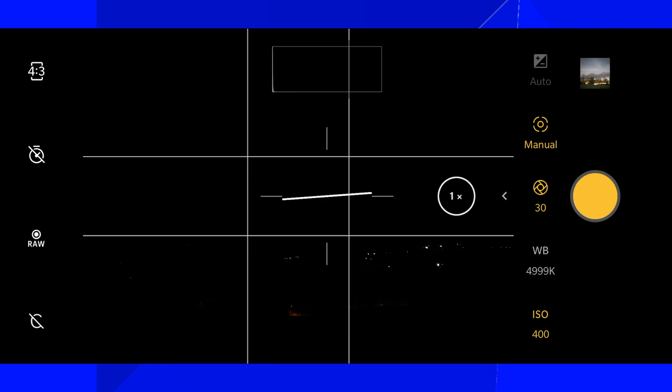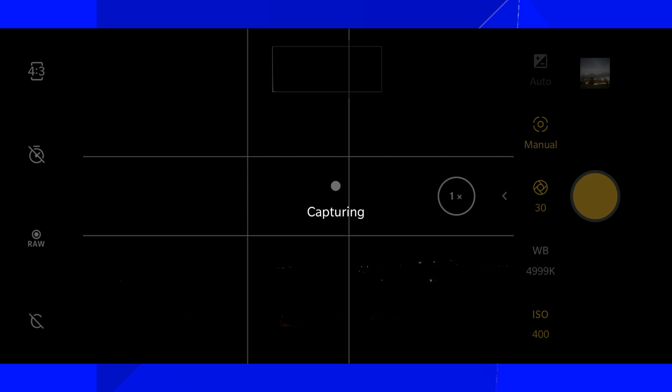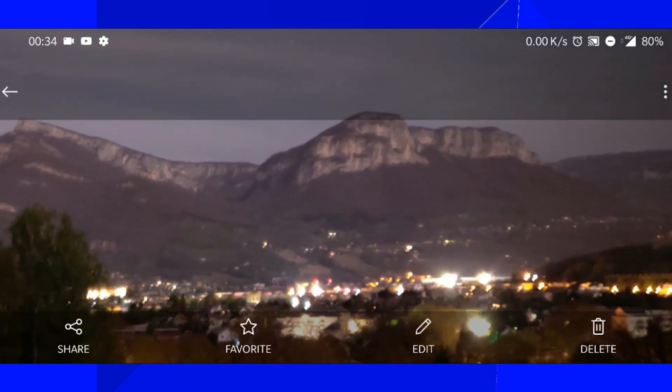For long exposure I'm going to choose ISO 400 and 30 seconds of exposure. Let's take a picture — 3, 2, 1, and it's capturing. So 30 seconds to absorb the light and... what the f***? I will be back. It wasn't kids — I guess it was an animal of some sort. Let's take a look at our picture. Nice.